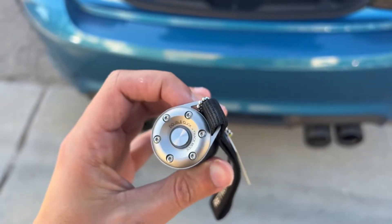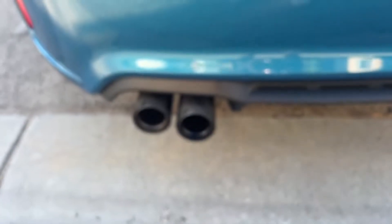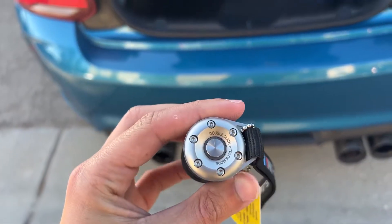If you have the M Performance exhaust for a BMW or Mini Cooper, I want to show you a couple things to check if your remote stops working.